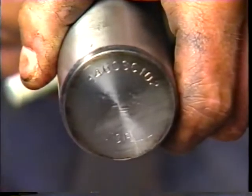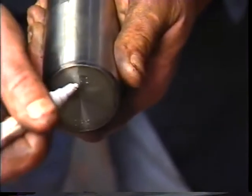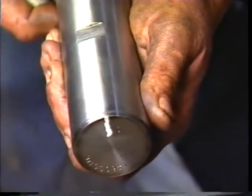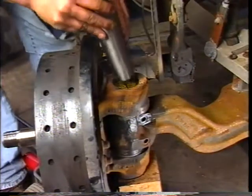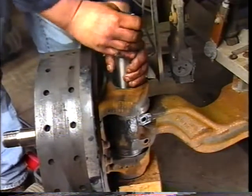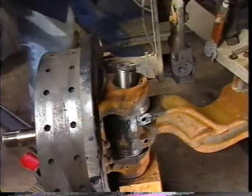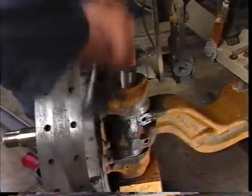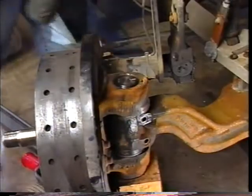Now we'll reinstall the kingpin. It's a good idea to mark the top of the kingpin with a grease pencil to indicate the position of the draw key flats. Reinstall the kingpin so that the draw key flats will line up with the draw key holes in the steer beam. Push the kingpin in by hand — you may have to use a rubber mallet to tap it into place. Do not force it. If the kingpin does not pass through the shim pack easily, remove the kingpin and realign the shims.